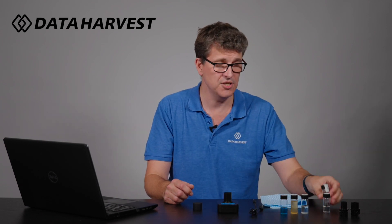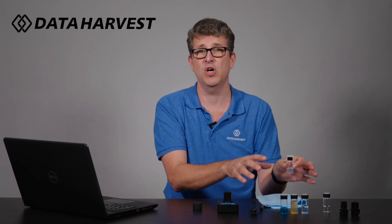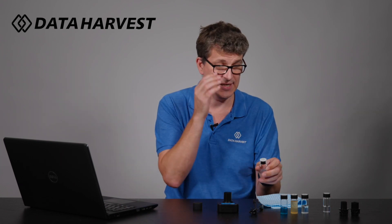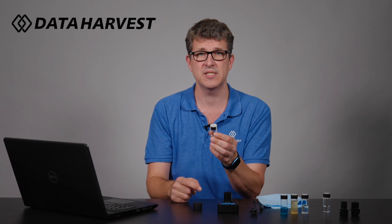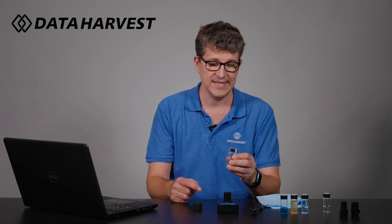So we have the 100 NTU sample. The turbidity pack is an optional extra pack because not everybody who buys the colorimeter wants to do turbidity — hence there is a little extra pack if you want it. The 100 NTU sample here: please never take the lid off. It's sealed with strong tape on purpose and should never be opened. We also need to calibrate the sensor.